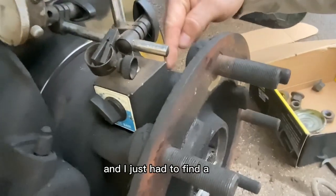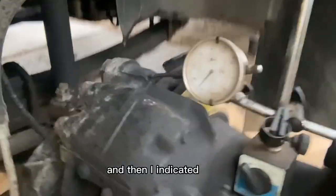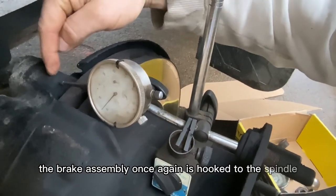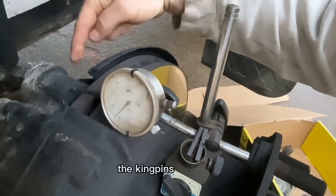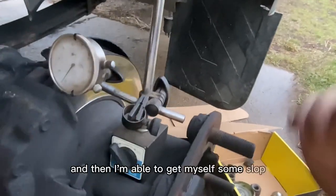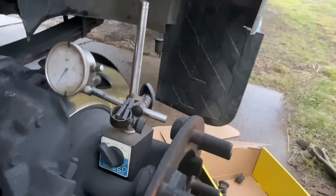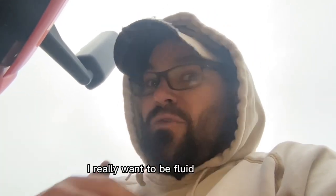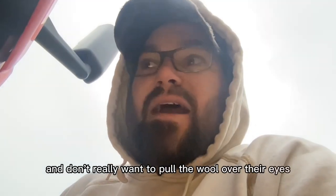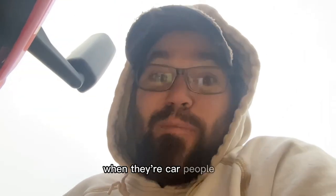I just had to find a spot where the base could actually stay in place, and then indicated to the brake assembly — which is hooked to the spindle, which is tight on the axle. The kingpins are good, and I'm able to get slop when I move this up and down. There's my problem. I want to be fluid and honest and not pull the wool over their eyes, even when the customer is a car person.